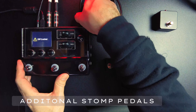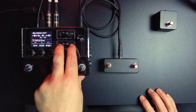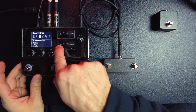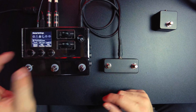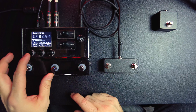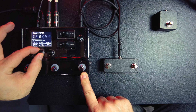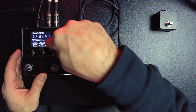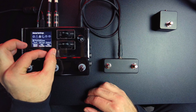When we plug in, you can see we get a little notification that we now have something active. If we hit the two page buttons simultaneously, we get our menu. We're going to scroll over to global settings, and the first thing we're going to do is not touch the capacitive buttons — we are going to switch the FS4. You can adjust what this is doing; right now it says tap and tuner. You can adjust that to just be a stomp if you want, but we're going to leave that as is.